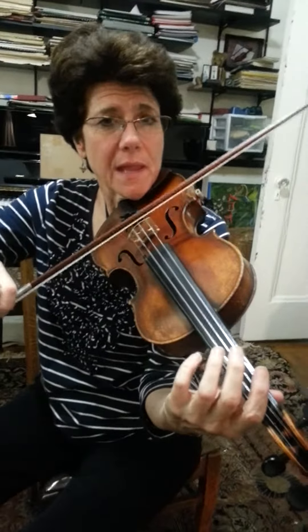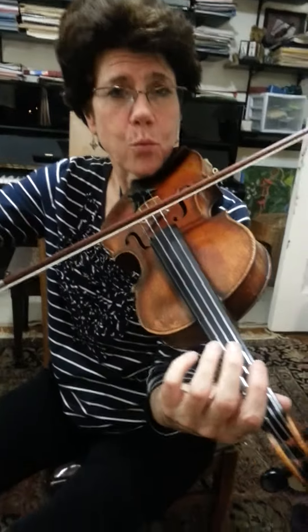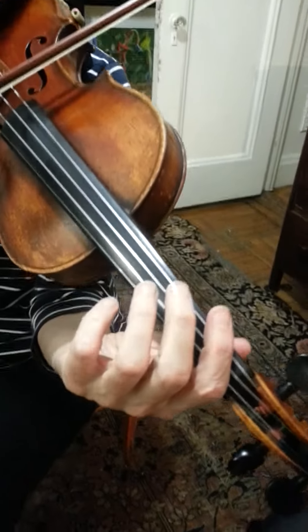The next section starts on the open G and goes to the open D with up and down. One, two, three.